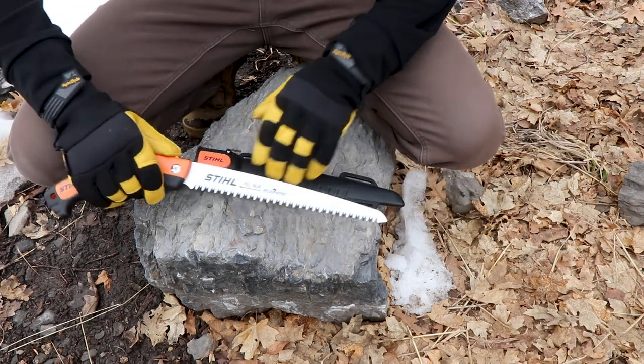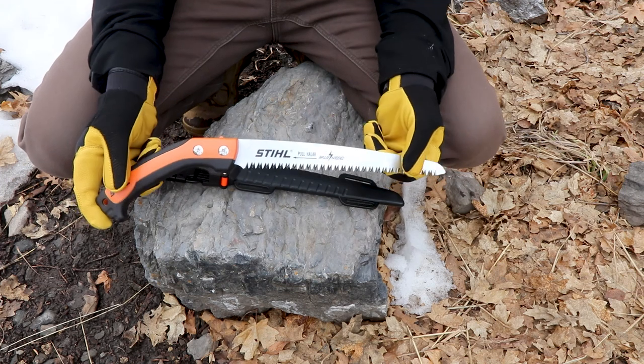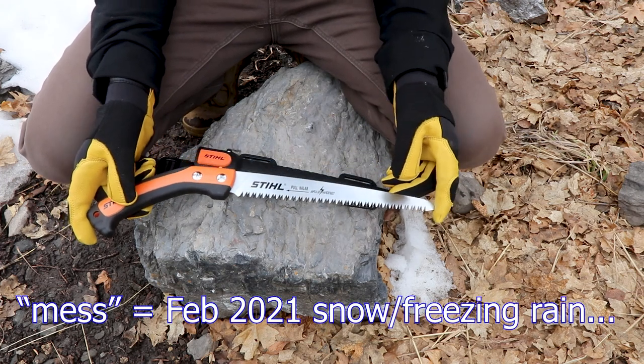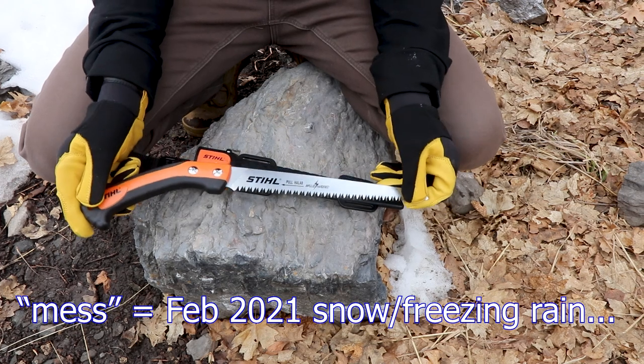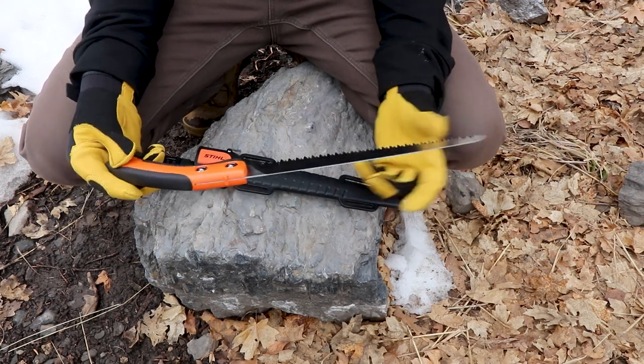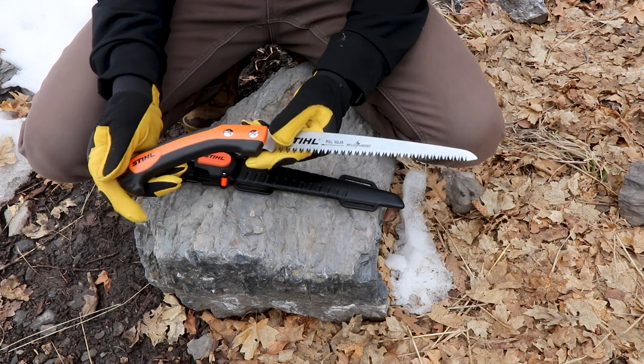A hand saw like this. I went down to Texas the week they had all that mess and I found this in a hardware store of all places. I could not find it online, couldn't find it on Stihl's website, couldn't find it anywhere else. So I bought it. It was 50 bucks.